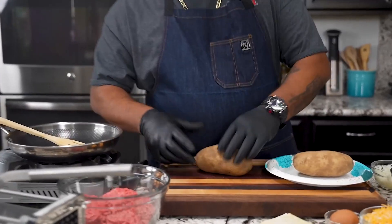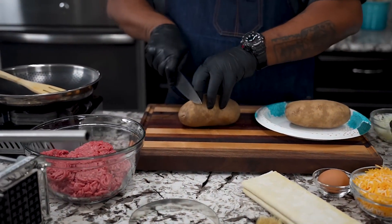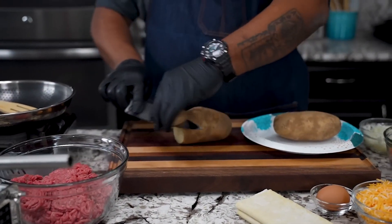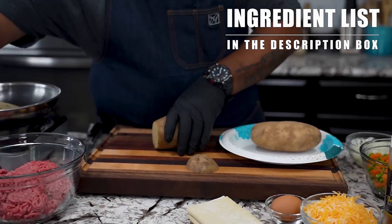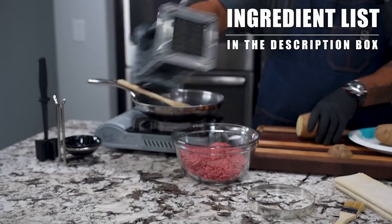Cheesy beef empanadas, let's get it. As you can see, it's not a whole lot of ingredients. When I say beef empanadas, I load mine up — and empanadas are not that big.